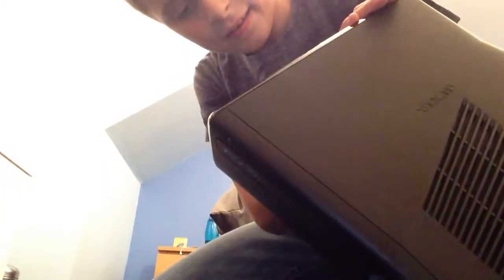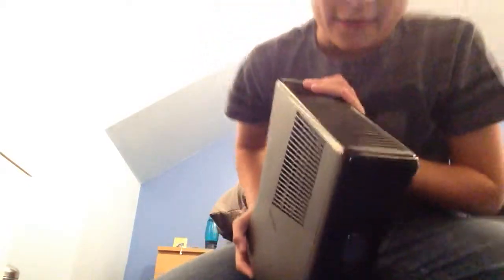So the Xbox 360 has little ports down here so you can plug in a charger for your controllers and stuff. There's also a fan here, and some fans at the side which blow out at the back. There you've got different cables and stuff.